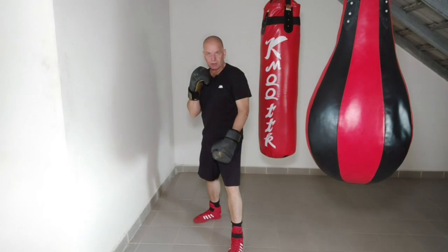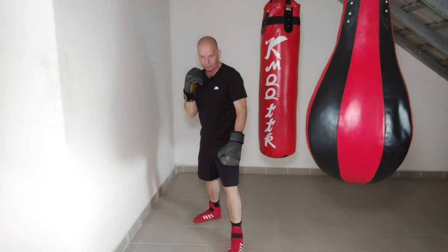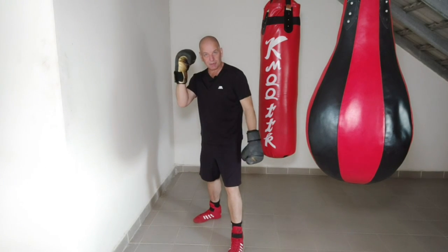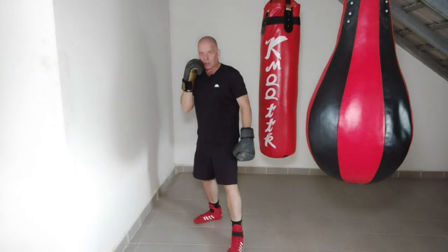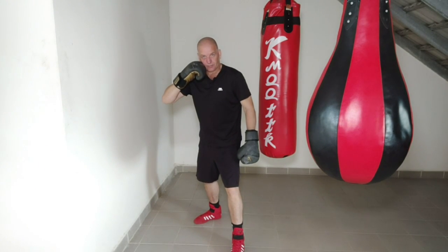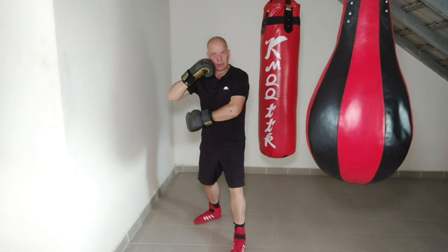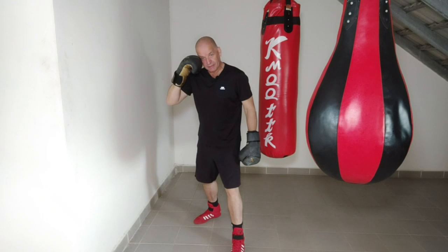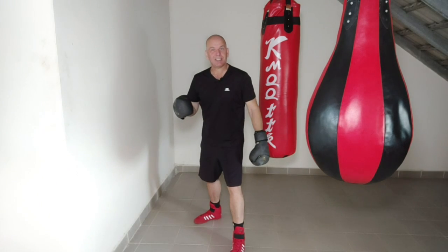Obviously, you know the front shoulder should be higher than the rear shoulder. This hand, you're going to do whatever with — I'll leave it out in a minute so you can see what's going on. So I want this touching. Now, a lot of people, their elbow — I'm going to exaggerate — sticks out. It leaves you open to shots to the liver, to the body, everything else. Anywhere you leave a gap, obviously, there's a chance of getting hit.